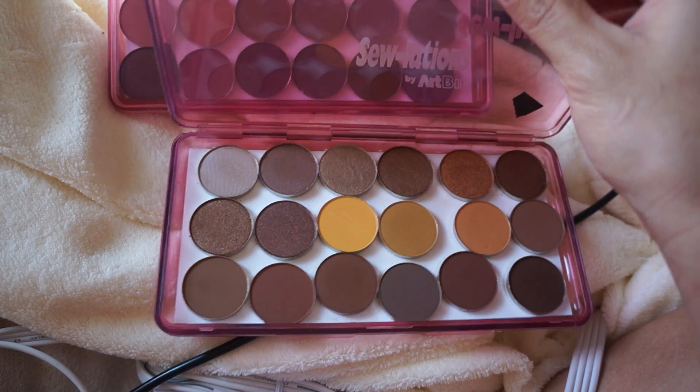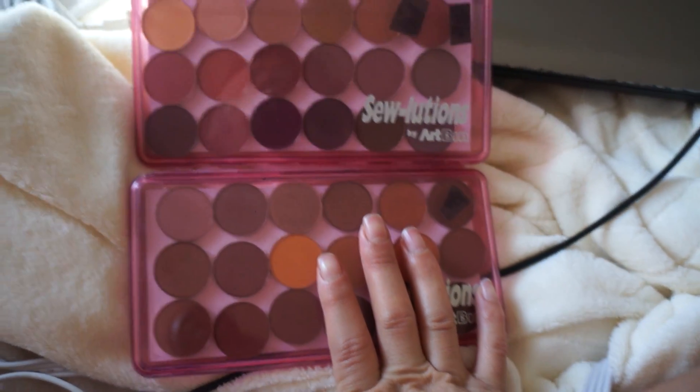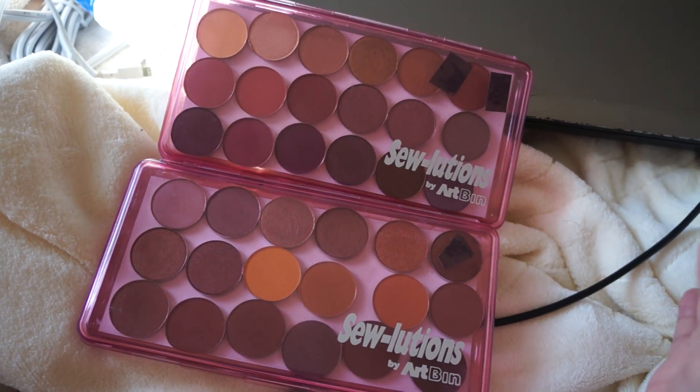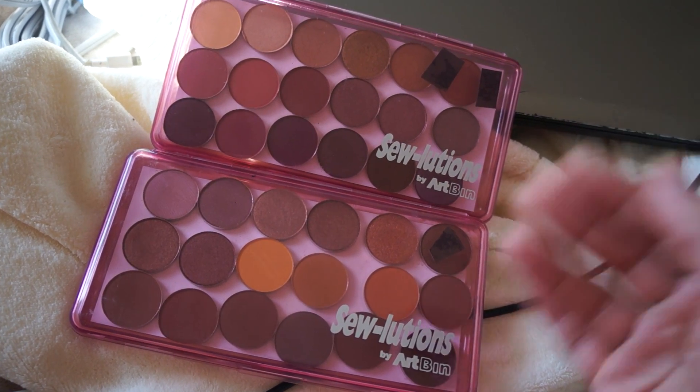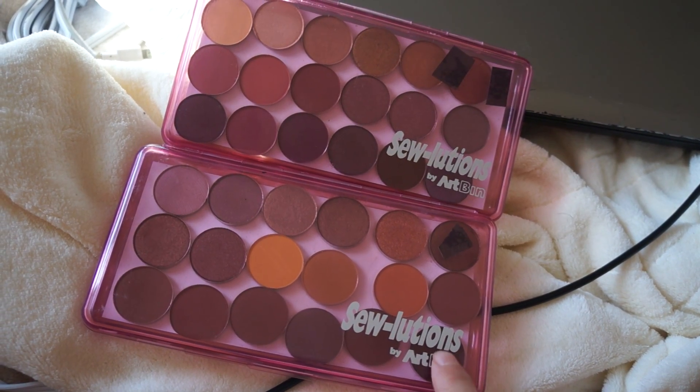It has a clear lid — I think it's the perfect little case to store your eyeshadows in. I just wanted to share that with you guys. All credit goes to this person on Instagram, and I'm not sure if anyone else has made a video about these, but I didn't think so because I've never seen it before.